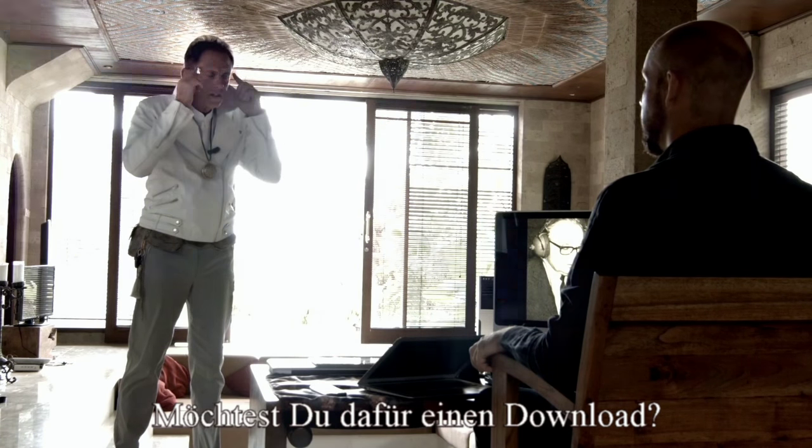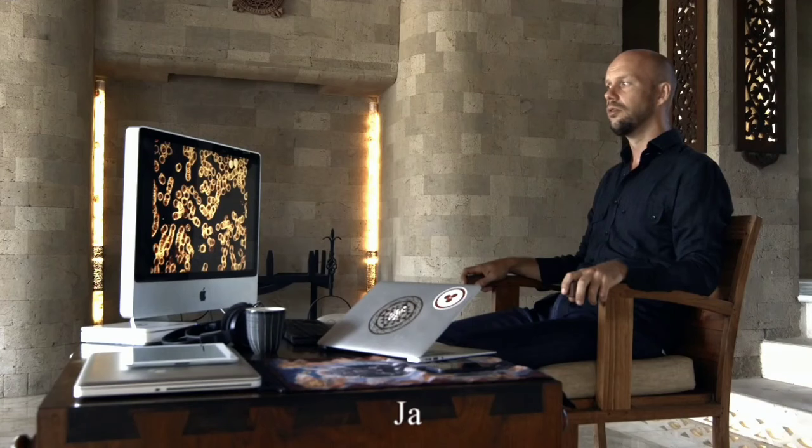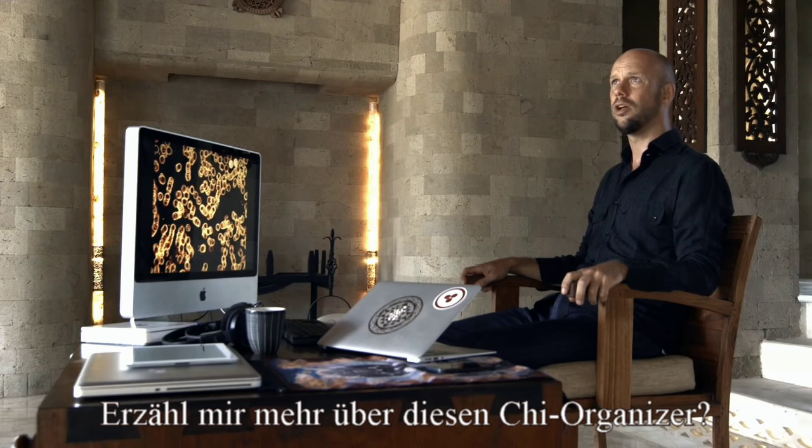Would you like a download for this? Wow. Got it? Yeah. So, tell me about this Qi Organizer.